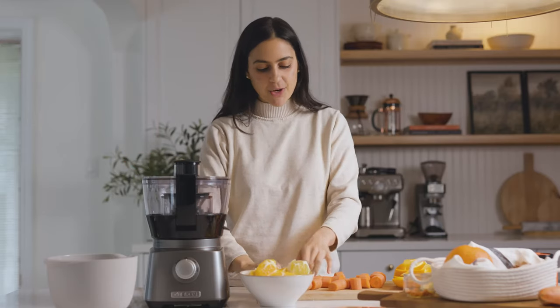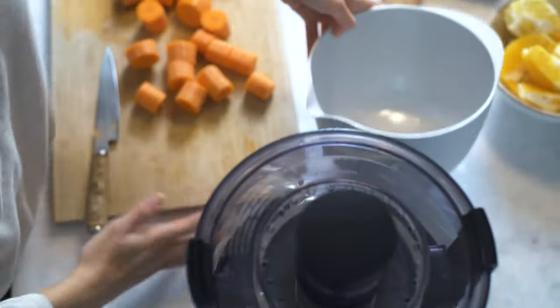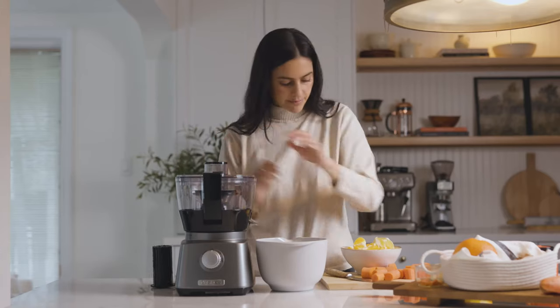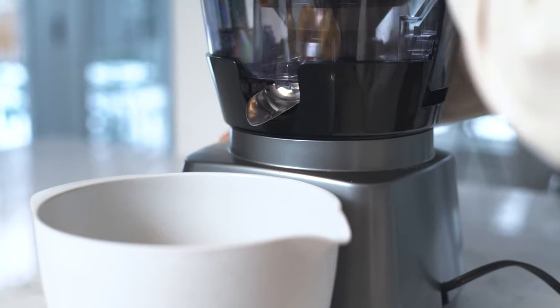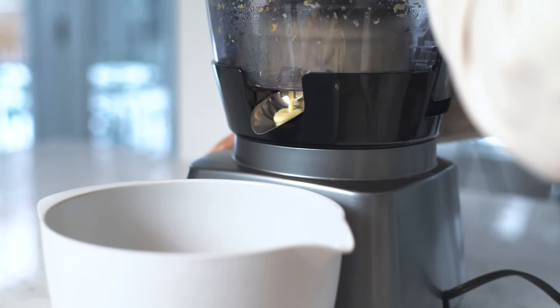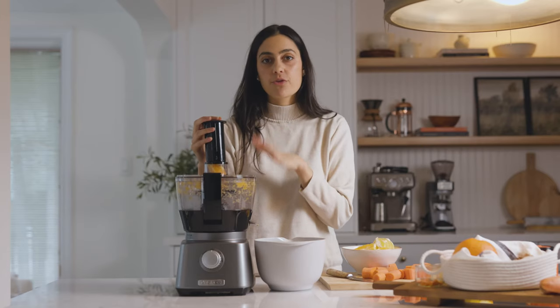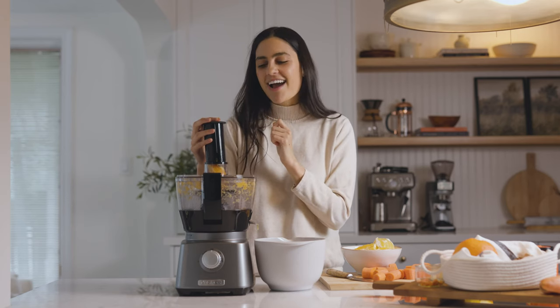Now for the fun part — we're gonna add everything to the juicer. I'm gonna start with my lemon and orange, take a bowl and put it in front of where the juice flows out, and fill it with a few pieces of orange, then turn this on and juice it. This is a three-in-one food processor and juicer — it's multi-purpose, you're getting more bang for your buck, and it juices really well. I'll include the link below in case you're interested — you can buy it on Amazon.